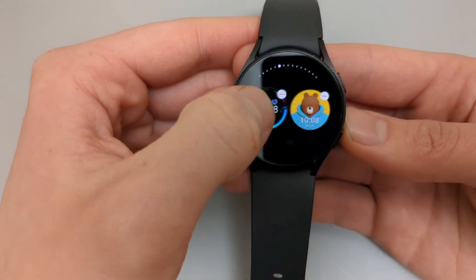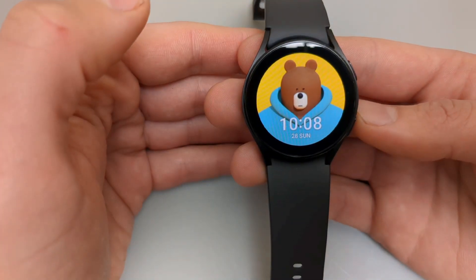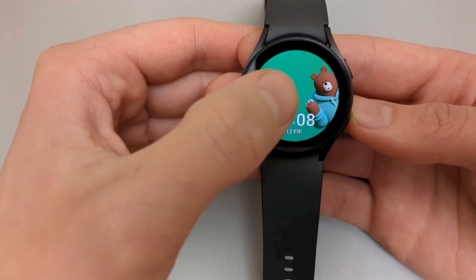We can browse through the watch faces we want to install. If you want to apply a watch face, simply click on it, and in a short moment your new watch face will be installed.